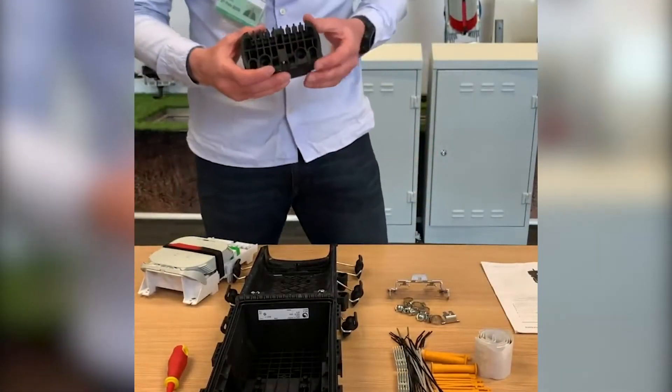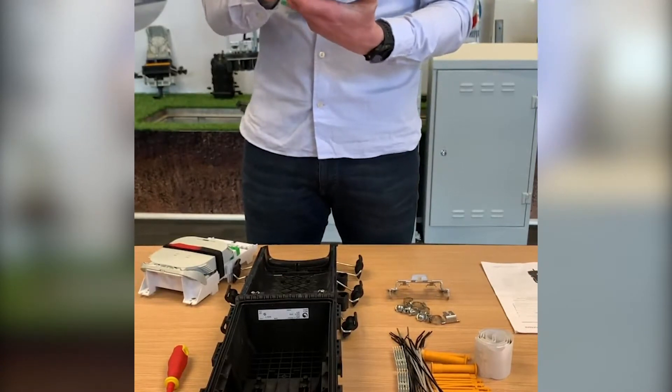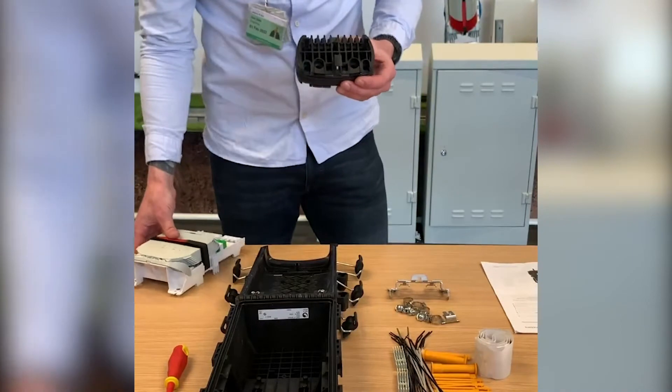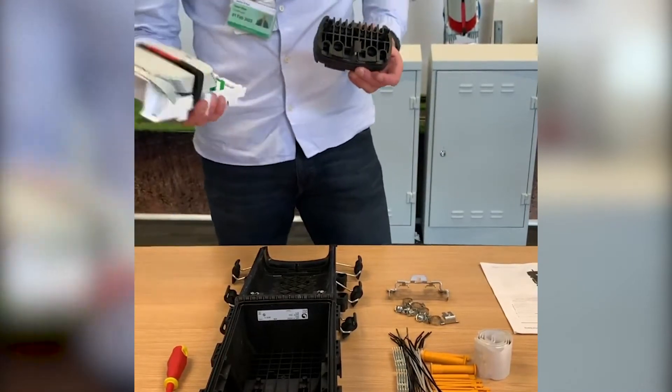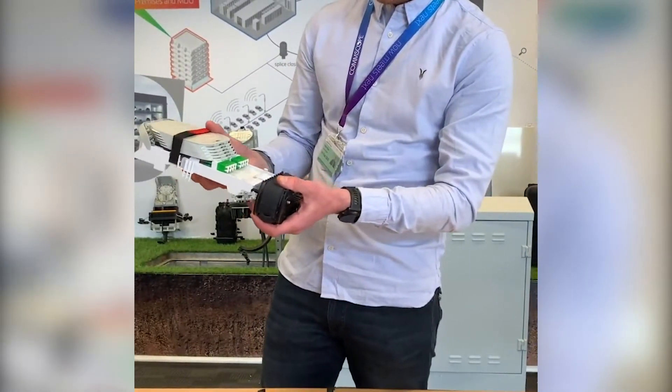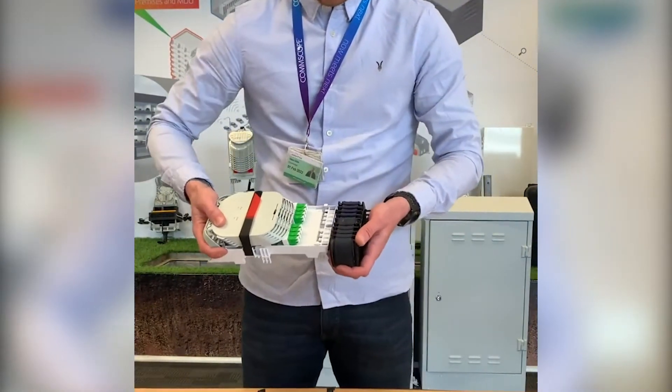Take the gel block with the head of the screw facing towards you. Take the fibre tray and then click it into the gel block until you hear it click.